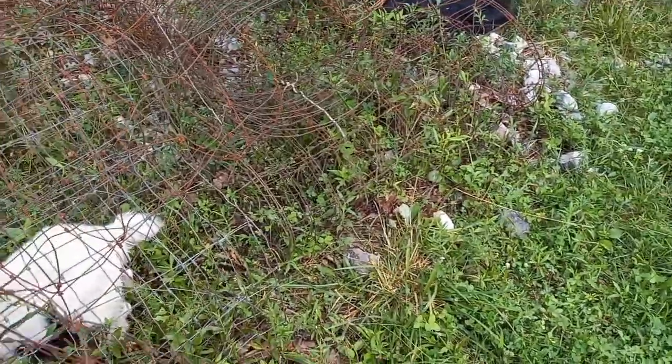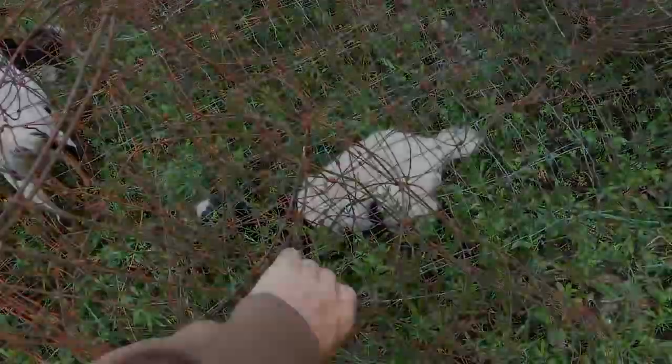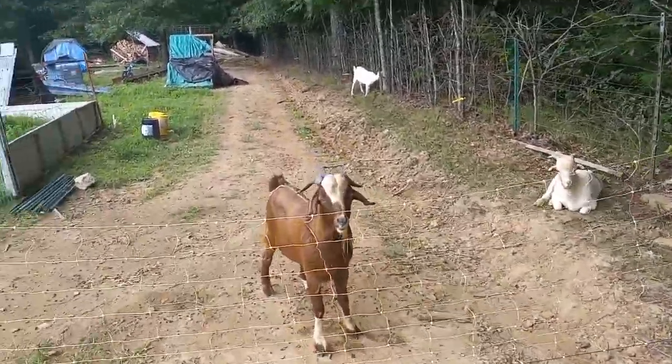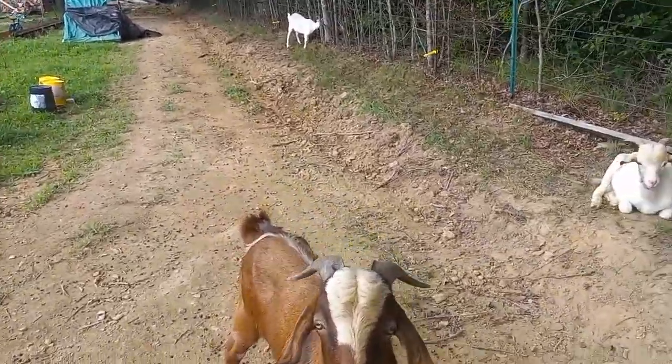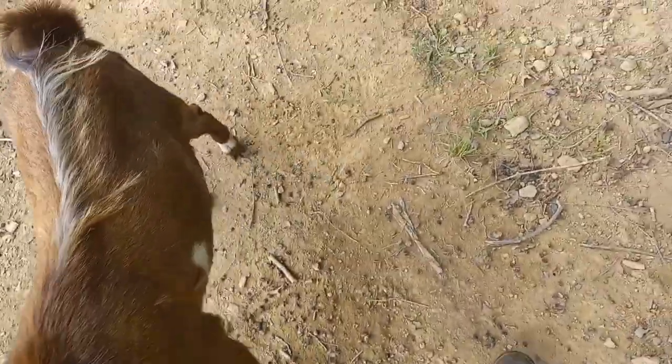What are you dummies doing? Getting yourself dug in here. Diane here is the most stupid head-stuck-in-the-fence goat ever. Not you, dummy — your offspring. Get out of my way, pee-pee face.